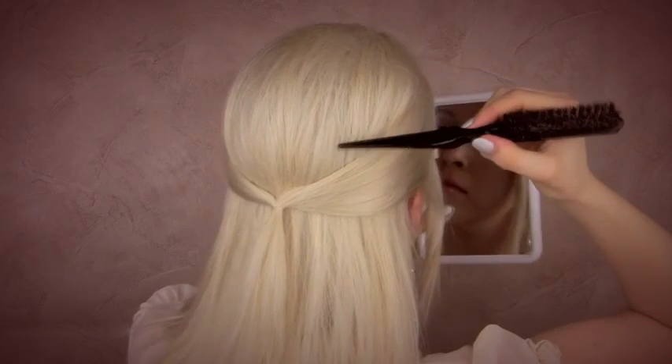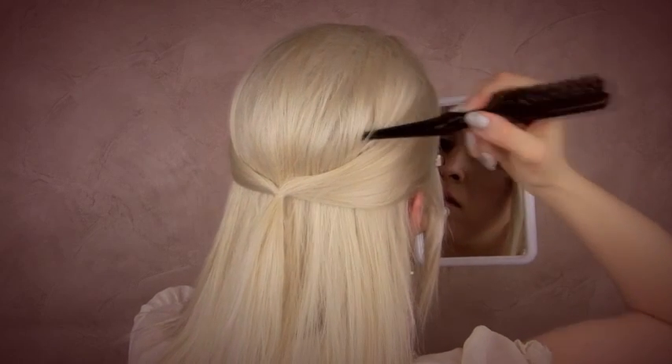For some extra volume I can use the end part of my brush to push the hair in the crown higher up.